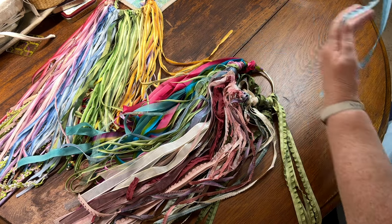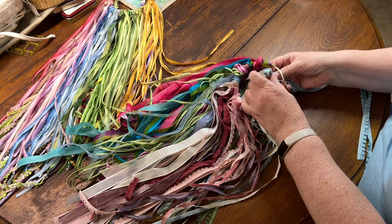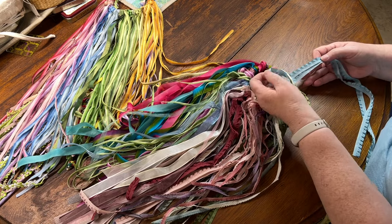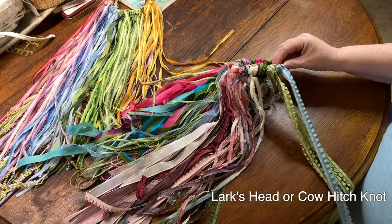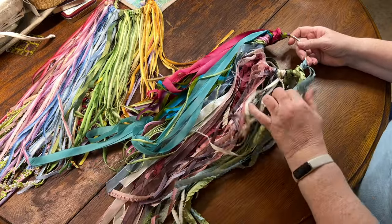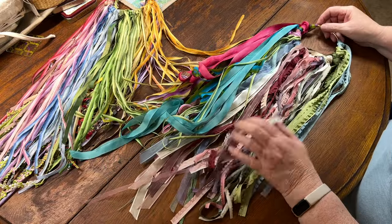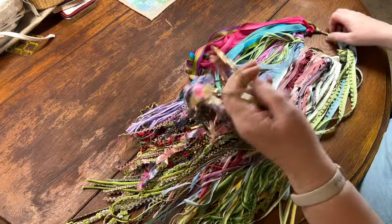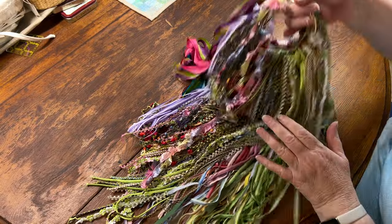This one looks like a shorter length, probably about a yard long. I do the same thing - just open that loop up and thread it through. It just makes it really easy to hang, and that keeps them organized. They don't get tangled and I can easily see what I have, and I can lay it out on a project. These hooks just hang up very nicely on my hook on the wall.